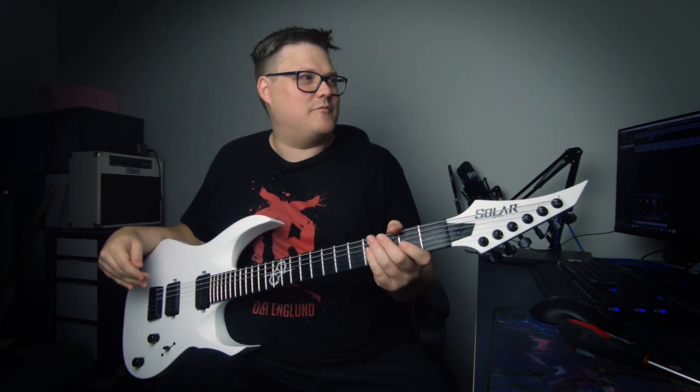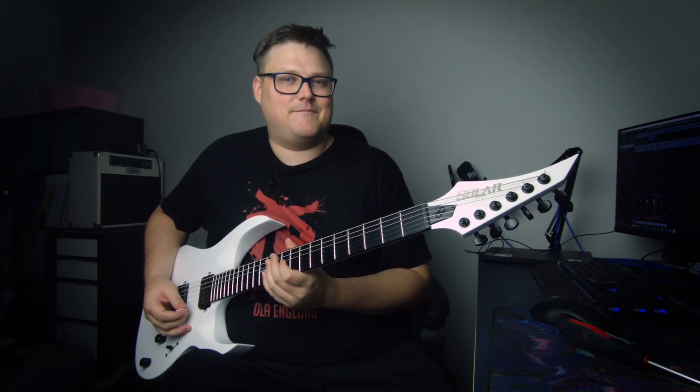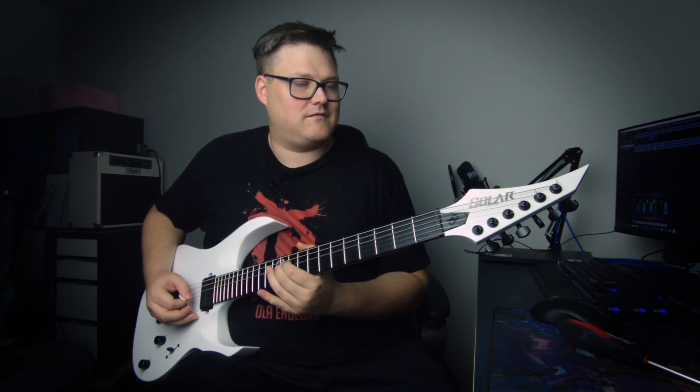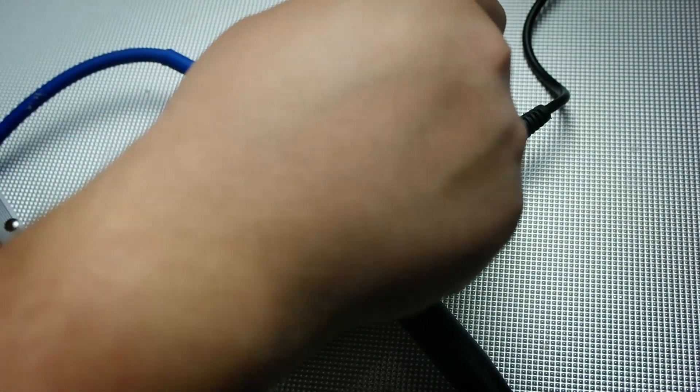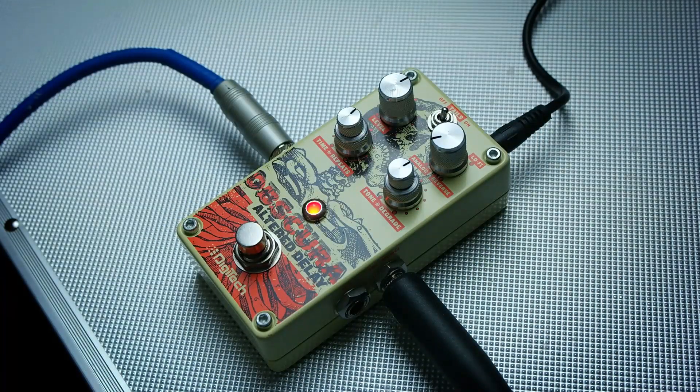You can hear the effect level, but now the delay is louder than my guitar. It seems to amplify it as well — kind of weird. Let's try the different modes. This is the analog mode.